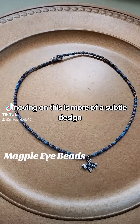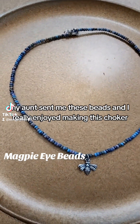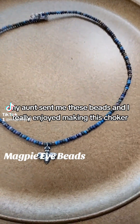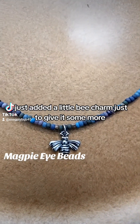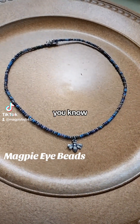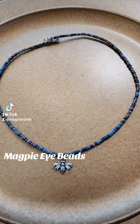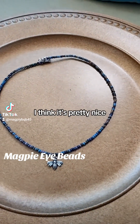This is more of a subtle design. My aunt sent me these beads and I really enjoyed making this choker. I just added a little bee charm to give it some more sparkle for my magpie eyes. I think it's pretty nice.